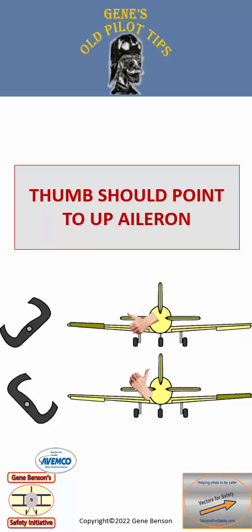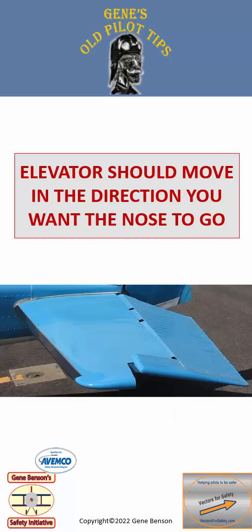Take a hold of the yoke or stick and move it to the left and right stops. Your thumb should be pointed toward the up aileron. The elevator should move in the direction you want the nose to go. If you want the nose to go down, push the yoke or stick forward so the elevator should go down, and of course vice versa.